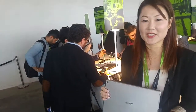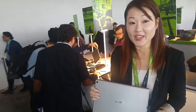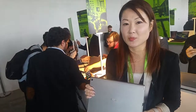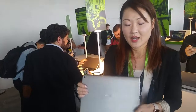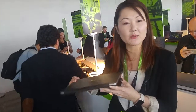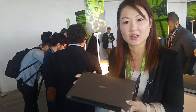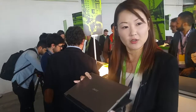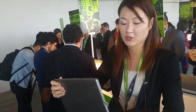Welcome to the Acer global press conference. Today I'm going to introduce the new two-in-one devices, which come with superb performance and a refined design. This two-in-one is actually the first to come with a Core i CPU in this slim design. It also comes with a special detachable mechanism.